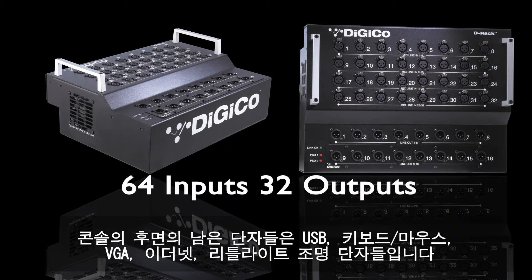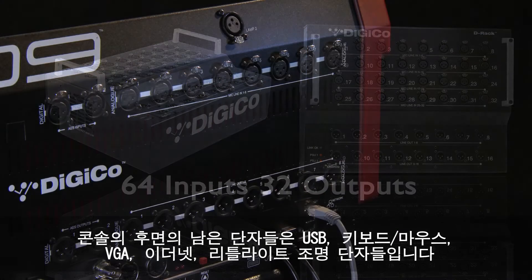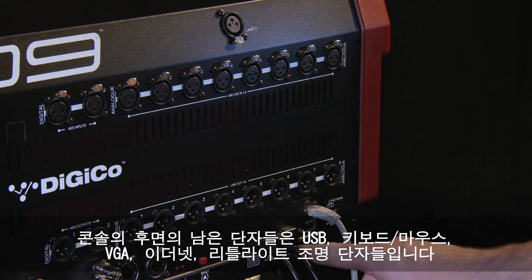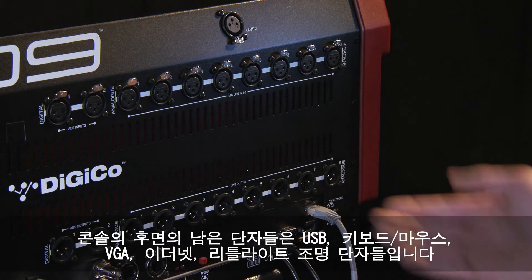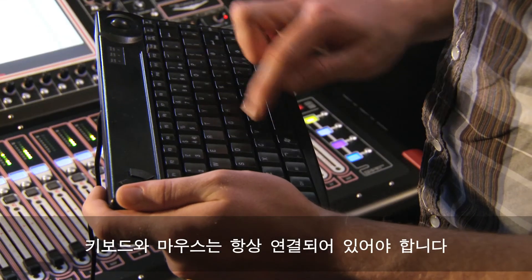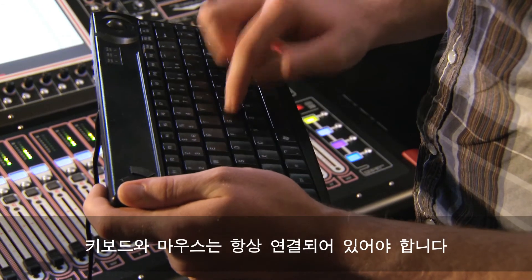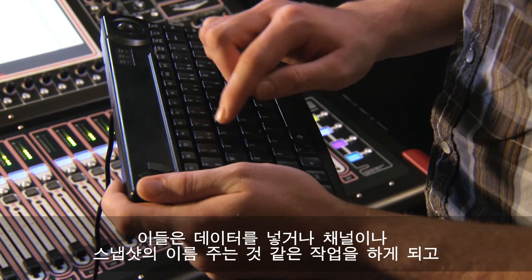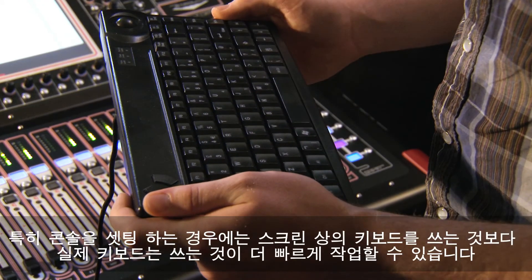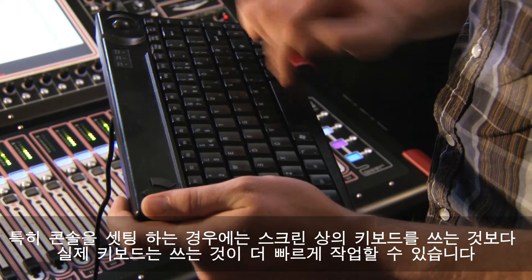Each DRack has 32 inputs and up to 16 outputs, so using both ports gives you 64 inputs and up to 32 outputs. The last few connections on the rear are the PC connections — USB keyboard and mouse, VGA monitor, network connections, and the LTC light ports. The keyboard and mouse should always be connected; it's used for data entry and naming channels and snapshots.